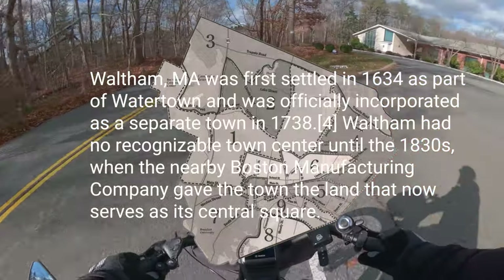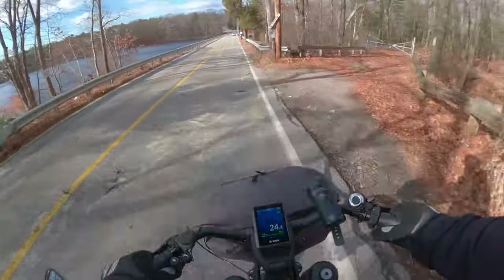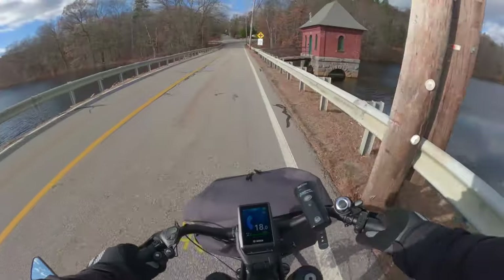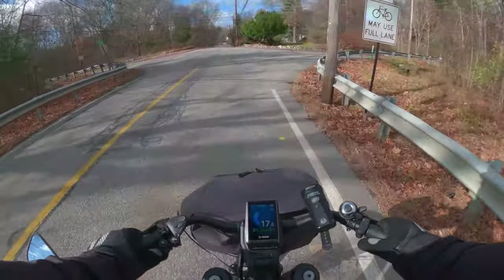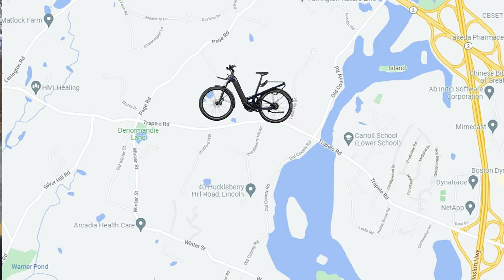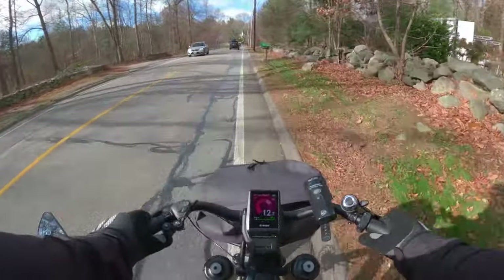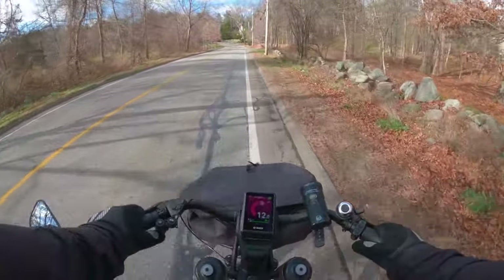I have never been on this hill before. Water supply — I think this is the water supply for Cambridge, Massachusetts. Right now I've done 4.3 miles. I'm on a road called Trappello. This is a nice steep hill — looks like it's pretty long. I'm on gear 8 and I think the bike is doing a lot of the work. I'm still doing about 12 miles an hour.